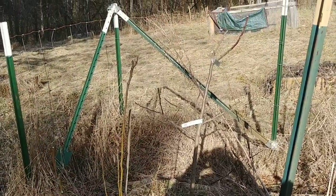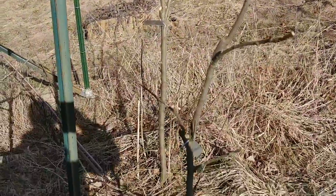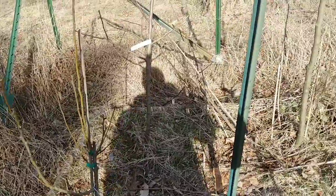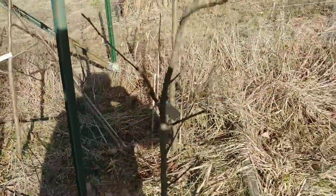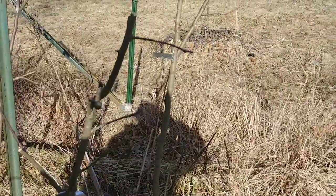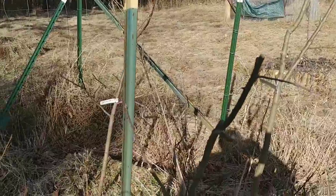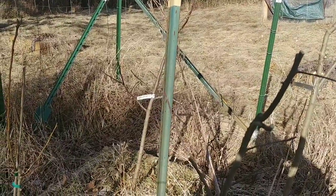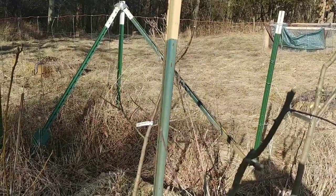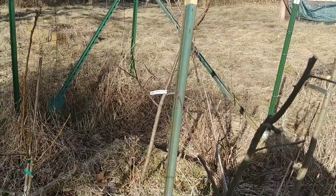Now I'm over by the orchard. I had to do pretty heavy pruning on most of the trees out here because the deer got in last year and basically destroyed all the tops out of all of them. The one peach tree is still in pretty good shape. There are four trees right here — two apples and two pears — and I had to prune them back pretty far.